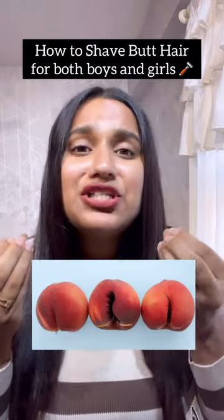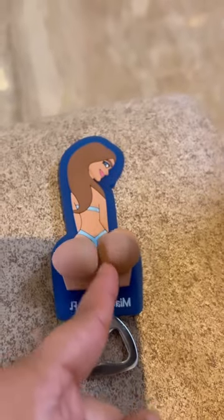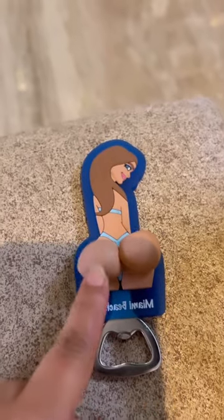Bum hair or butt hair — how you can shave it from yourself. Go to the squat position, take a mirror, and it will be better. You have to shave both things: the interior, which is the butt line, and the exterior, which is the butt cheeks.